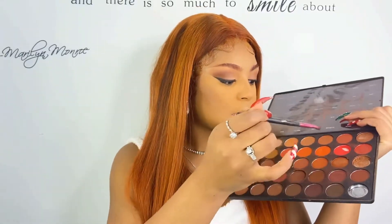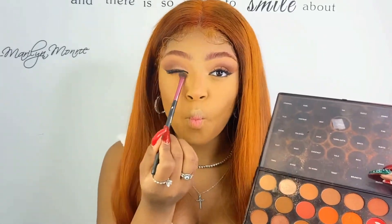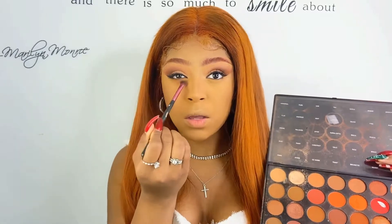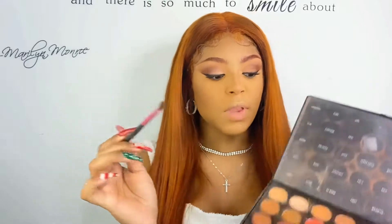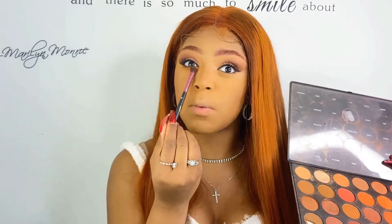Now we're going to move back to the eyes. I'm taking this brown shade and tapping it right underneath my eyeball. I really want to smoke it out — don't be afraid to smoke it out because I want this to be really smoky and dramatic. Next I'm taking that dark brown shade we put in our crease and moving it closer to the eye, but not smoking that one out as much.